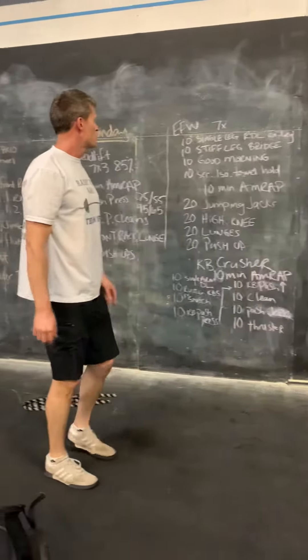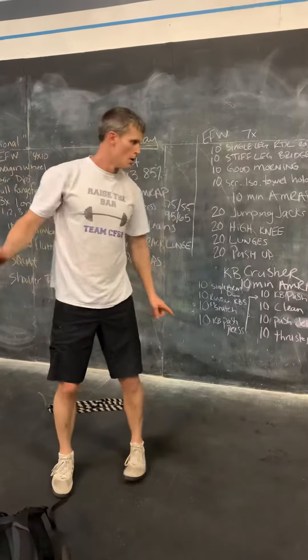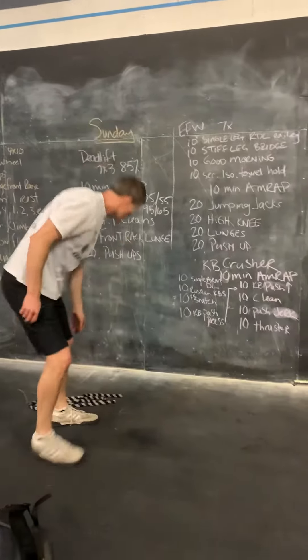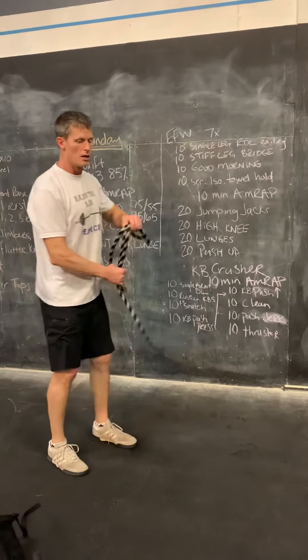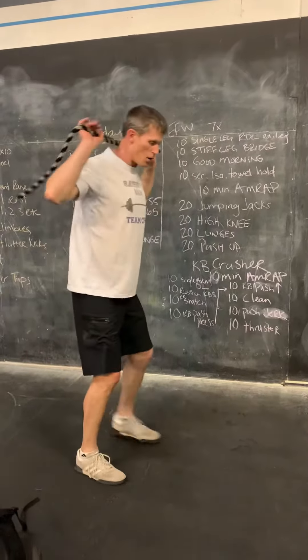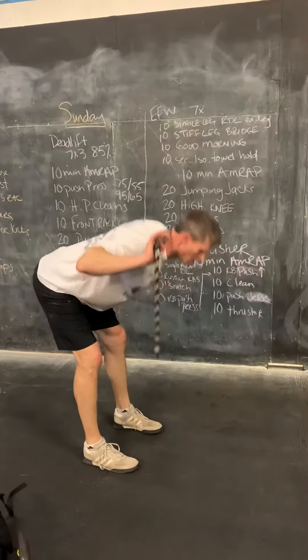Then we're going to move into good mornings. I didn't grab my stick, but we can utilize just anything we can put behind here, or even just put the hands behind the head. Just coming down with that good morning.